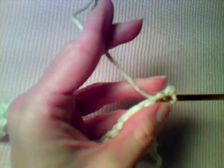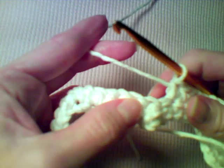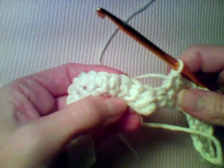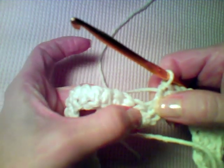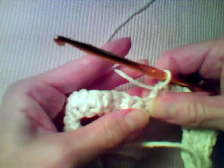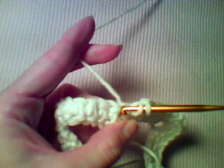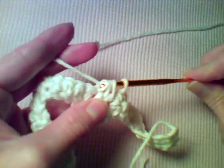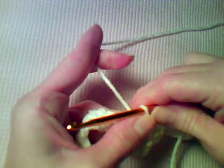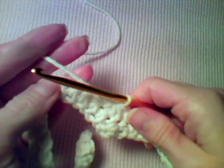Now you're going to single crochet three together like we did before. You should be working into the single crochet three-together on the previous row plus each stitch on either side of it — those are the ones you decrease over. Insert your hook, yarn over and pull up a loop into each of the three stitches, then yarn over and draw through all four loops on the hook. That's a single crochet three-together. Now work a single crochet in the next five stitches.